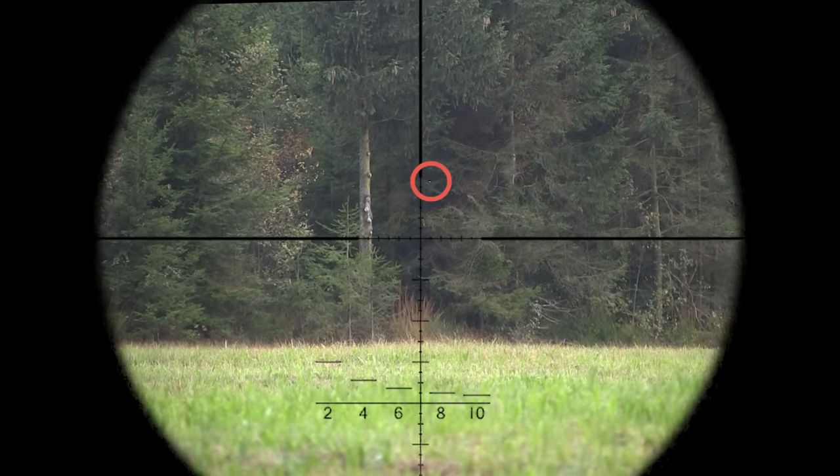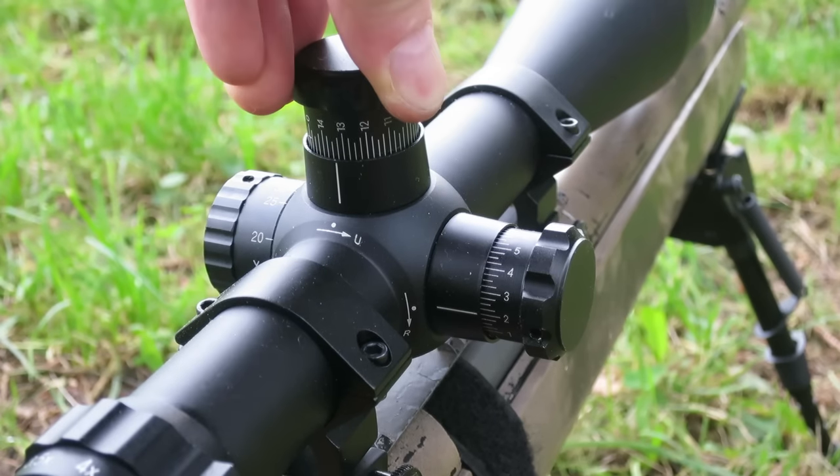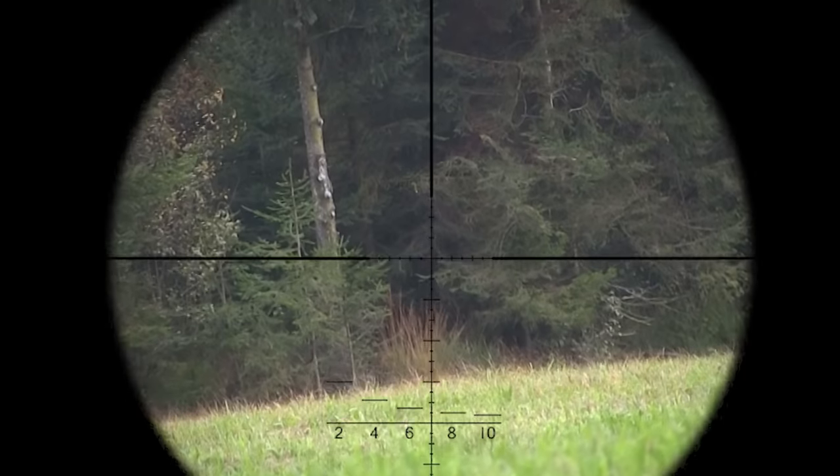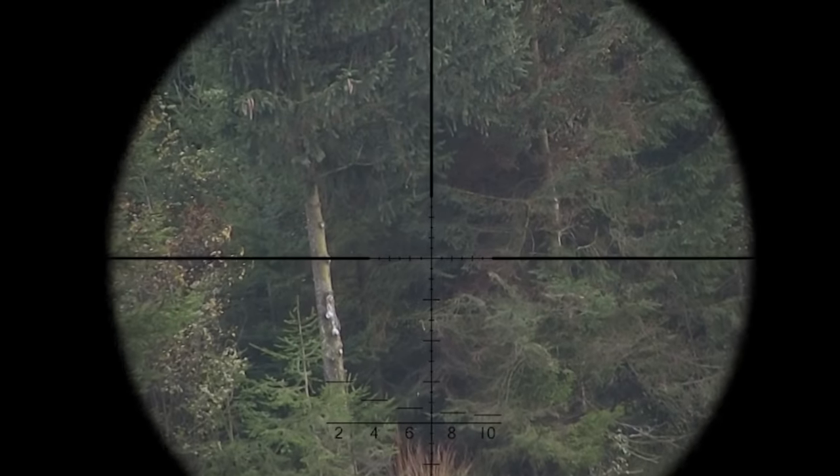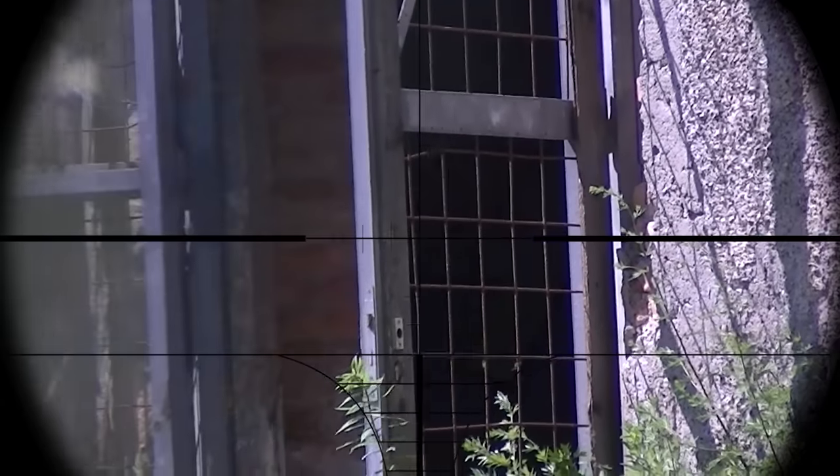The crosshair is still below the BB's trajectory. Therefore you have to turn the horizontal adjustment screw in the down direction. Now your gun is zeroed and you can scare the shit out of your enemies with your accurate shots.